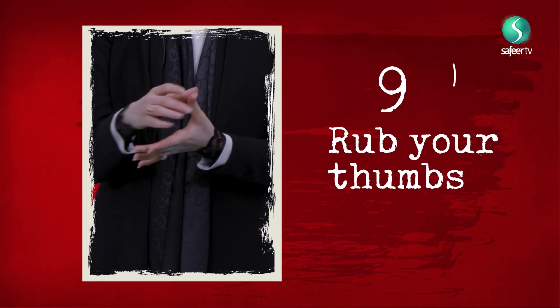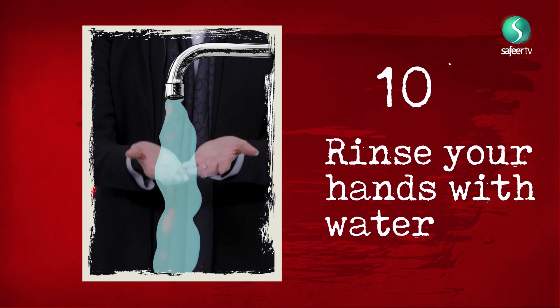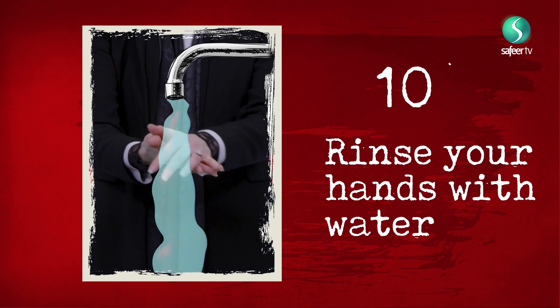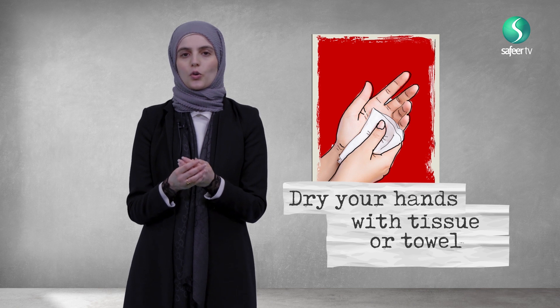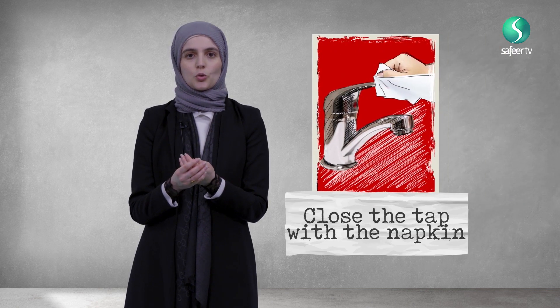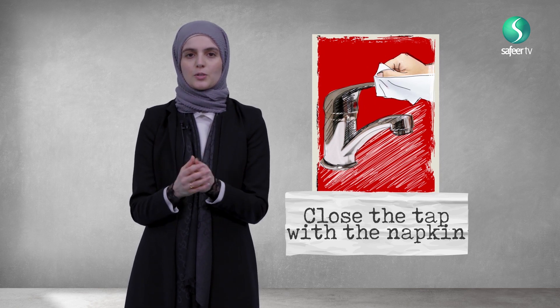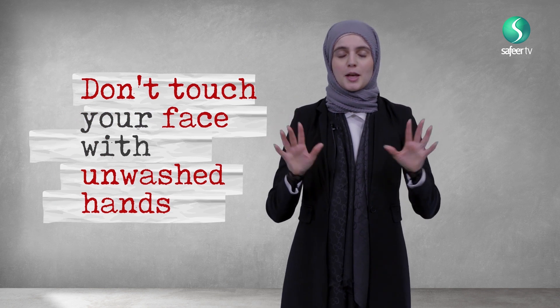Once you've done this, move on to your wrists, then move on to your thumb. Now wet your hands again under the tap and make sure you remove all that soap. Dry your hands with a napkin, tissue, or towel, and with that napkin, tissue, or towel, make sure you close the tap so you're not using your hands to close the tap. It's not enough just washing your hands — you need to make sure that you don't touch your face with unwashed hands, particularly your eyes, your nose, and your mouth.